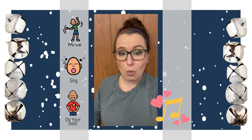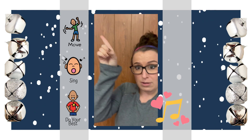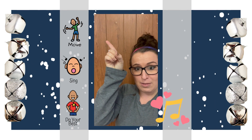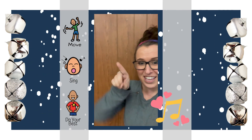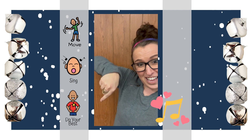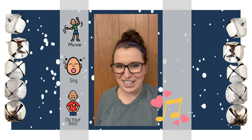Shake them up high, shake them down low. While we're doing this song today, I want you to do your best to move your body and sing along and do your best. I hope you enjoy Jingle Jingle Little Bell, and I'll see you on Wednesday.